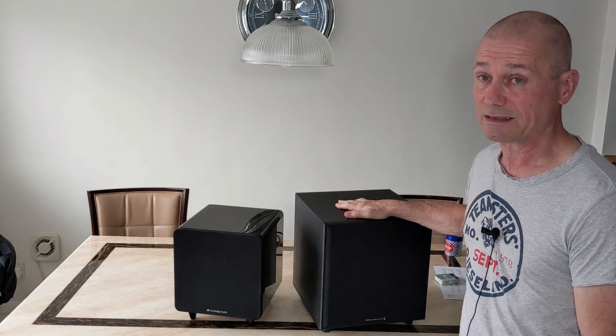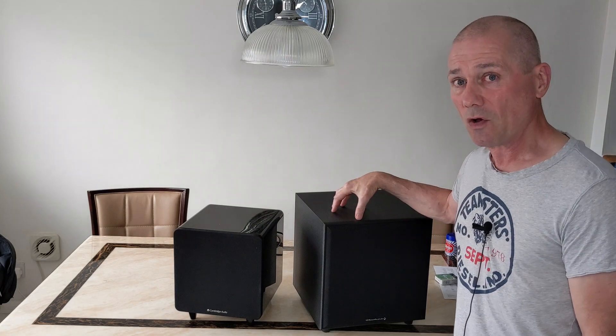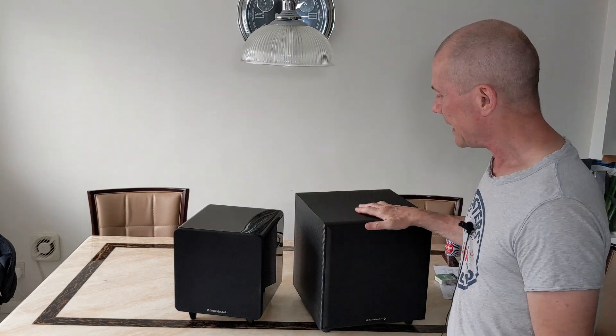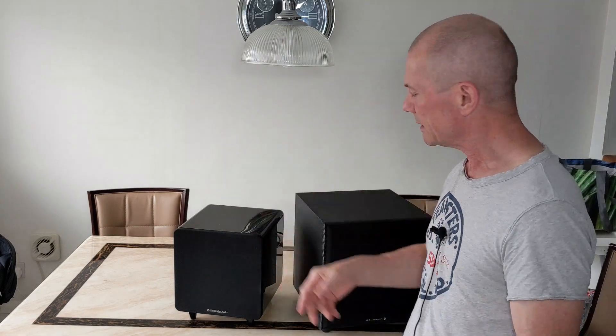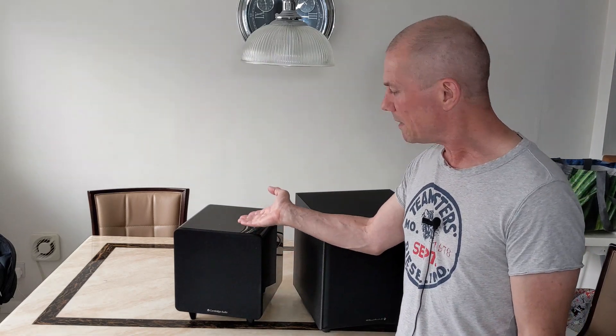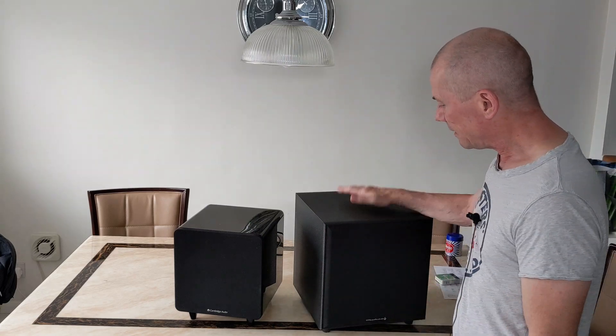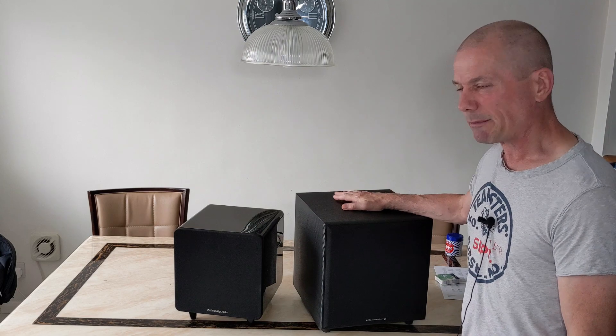I'm probably going to sell the Wharfdale off. Even though I do really like that subwoofer, I'm going to stick with the Minx simply because it's just too big for the space I've got - it causes a boomy sort of sound in the room, whereas the Minx is more cohesive and tight. So what I would say is: if you've got a small to medium room, this is ideal. Probably not great in a big room unless you had two of them. If you've got a medium to large room, I would probably go more for the SW150.